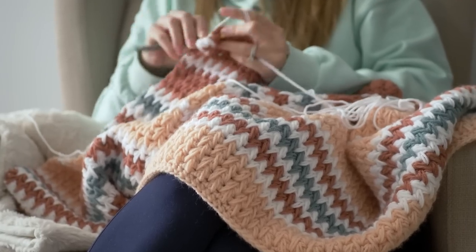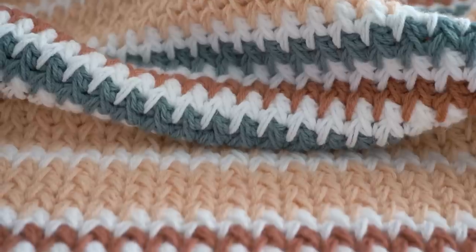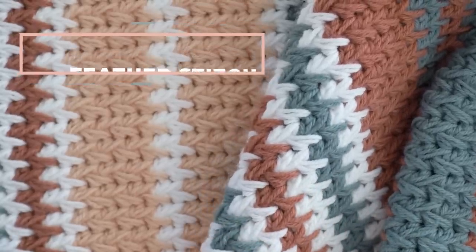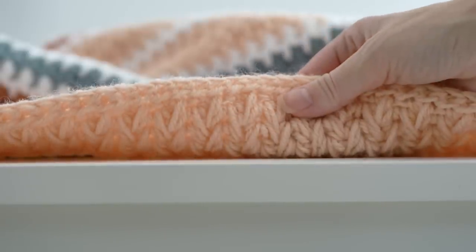If you've been on the hunt for a stitch that's as easy to crochet as it is interesting to look at, well here it is. The feather stitch has only a single row to repeat, and the result is a thick, squishy, and extremely warm fabric.